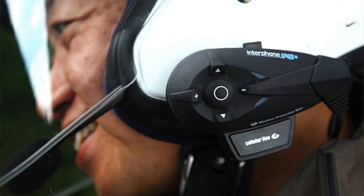All onto a relatively inexpensive package of this handlebar remote and your Interphone F5 headset. You'll be able to control your phone and your intercom without ever having to take your hands off the handlebars. Let's go ahead and take a look and see exactly how this thing functions.